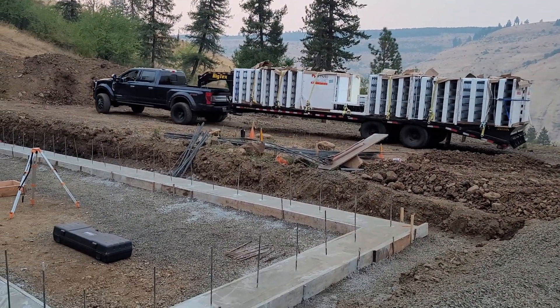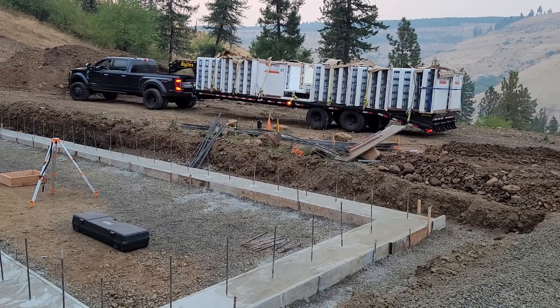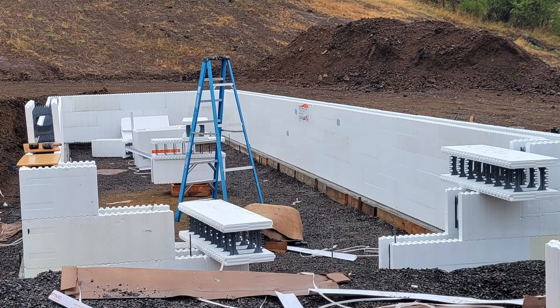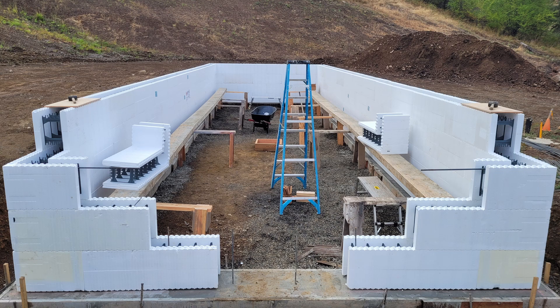If you're not familiar with ICFs, they're basically concrete forms made out of styrofoam. Plastic webbing holds the inner and outer halves of the styrofoam blocks together and also supports rebar internally. The blocks stack together a lot like Legos. We're stacking the blocks four high, which makes our stem wall five feet four inches, as the blocks are 16 inches tall by 13.5 wide by four feet long.